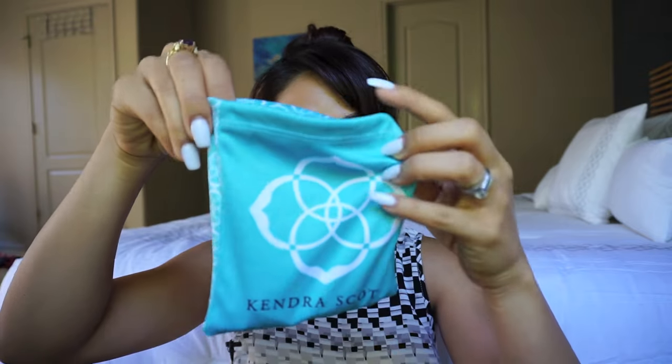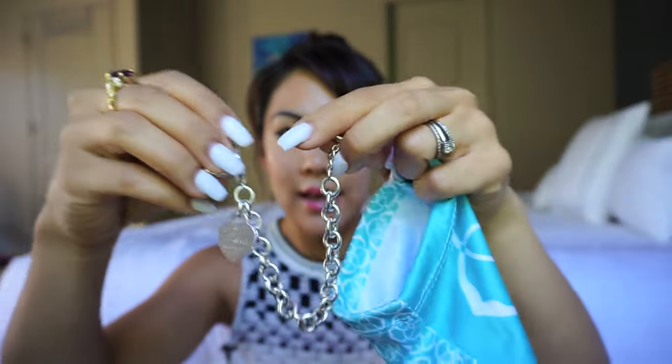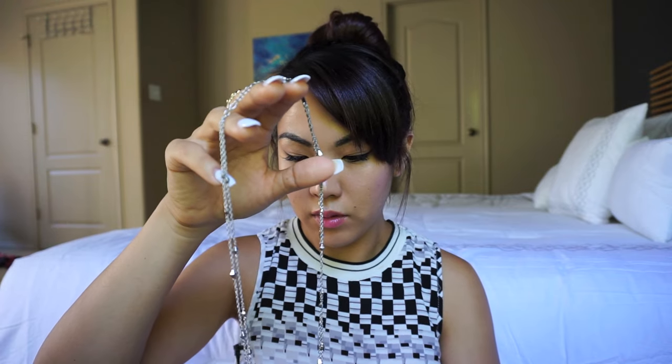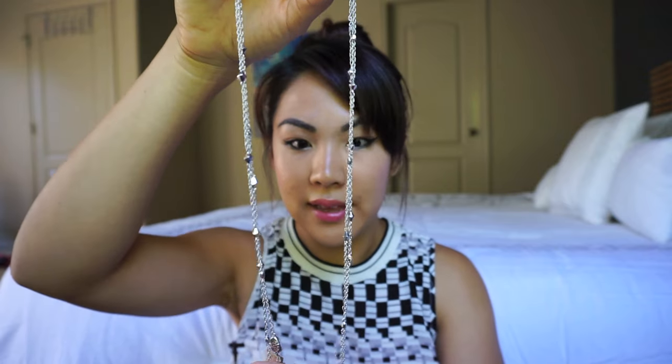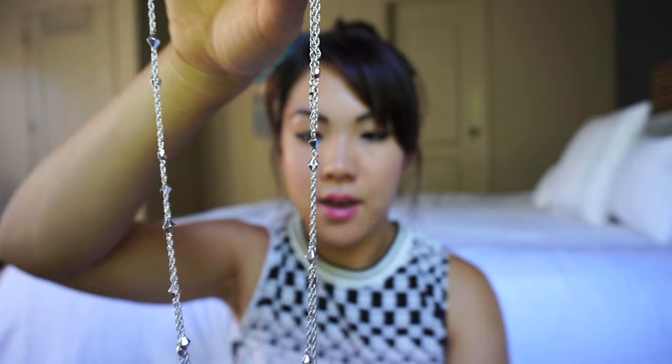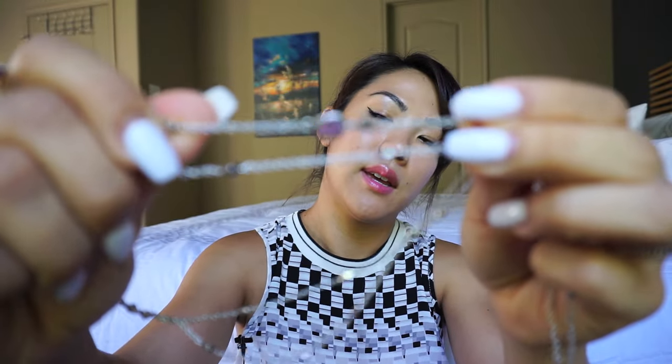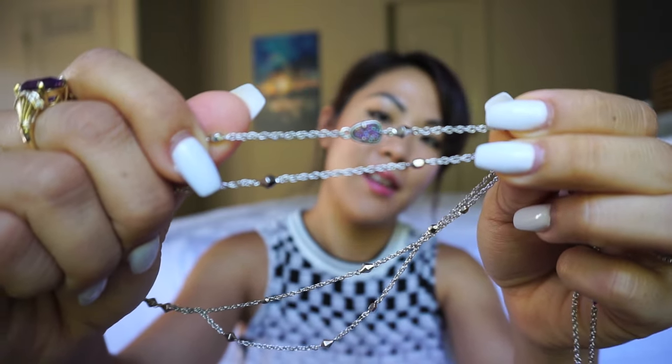I always carry a plastic bag to put my dirty clothes in, and of course some extra jewelry. It's in a little Kendra Scott bag and I have my Tiffany locket bracelet. I also have my Kendra Scott earrings that JT got me — I think it was for our anniversary — these ball diamond-shaped studs with a pretty purplish rainbow gray rock.